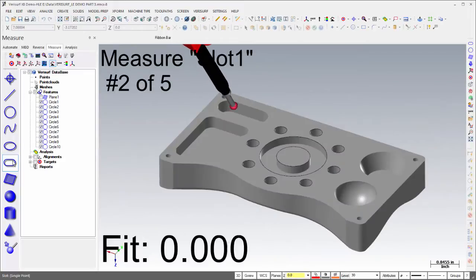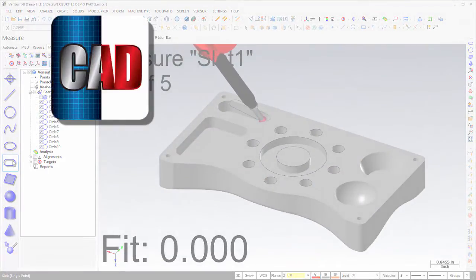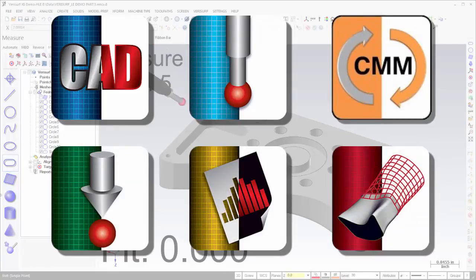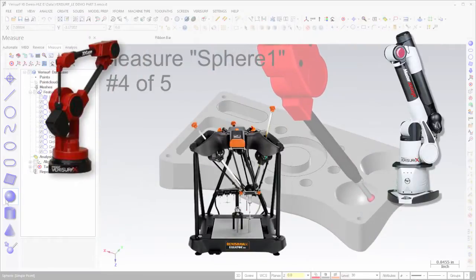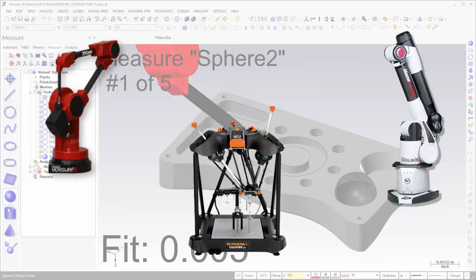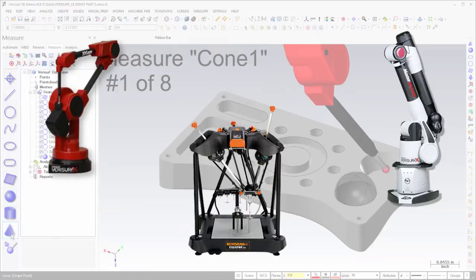Both versions come complete with CAD, solids, MBD, measure, automate, build, analysis, and reverse engineering modules, as well as the Verisurf device interface. They both support Verisurf University measurement hardware, as well as the numerous commercial metrology devices used throughout industry.